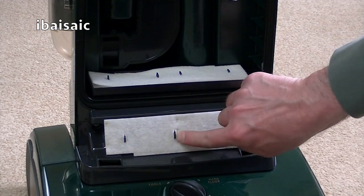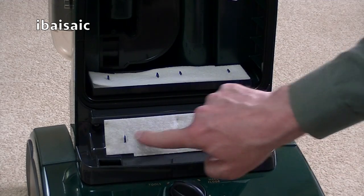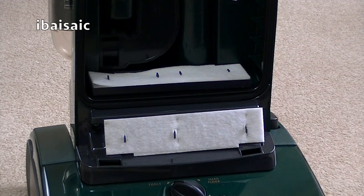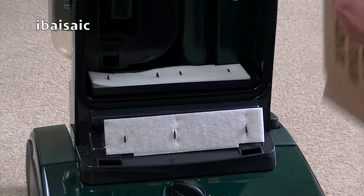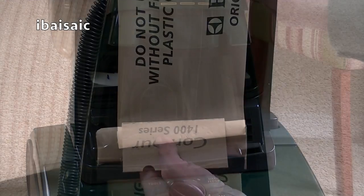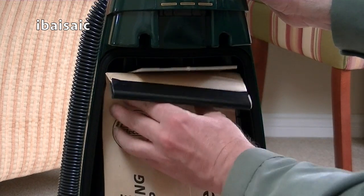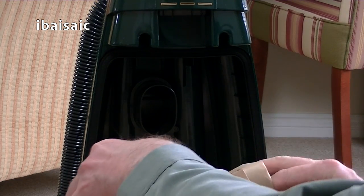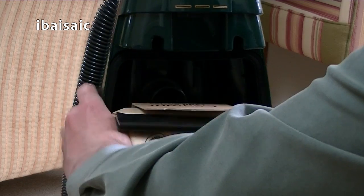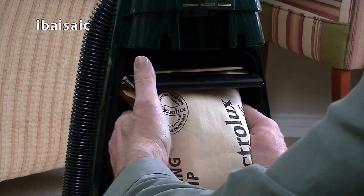Obviously it's not going to filter out to HEPA standards, but the filtration on these Clean Air uprights was certainly better than the old Hoover Junior and Senior cleaners. I'll just pop the bag back in. It's a bit tricky to get on properly because it wasn't properly attached. It's not a very secure fit, but that's on.